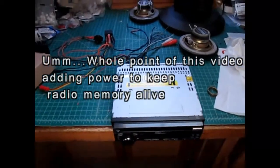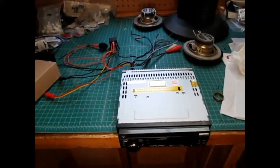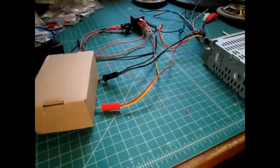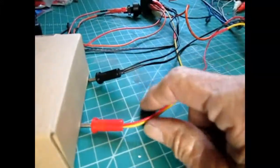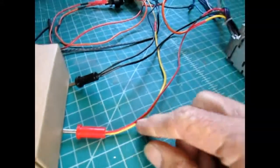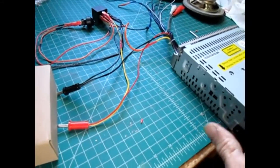This particular radio is very sensitive to power being turned off with no memory, which is typical. When you run an ATX, you run the ignition wire and the memory wire together for power. Works great, except when you turn off the power, you have no memory for the radio.